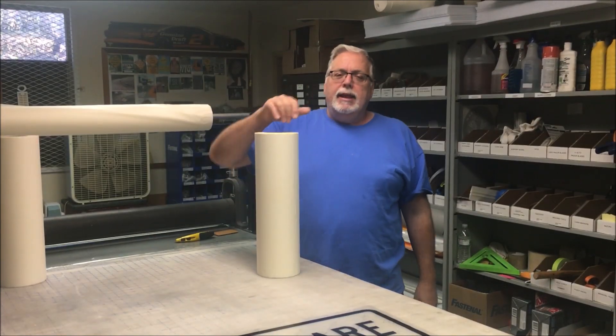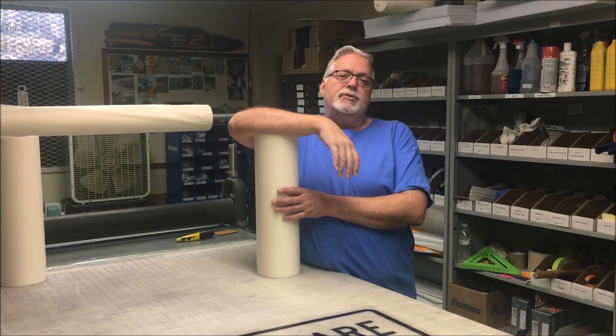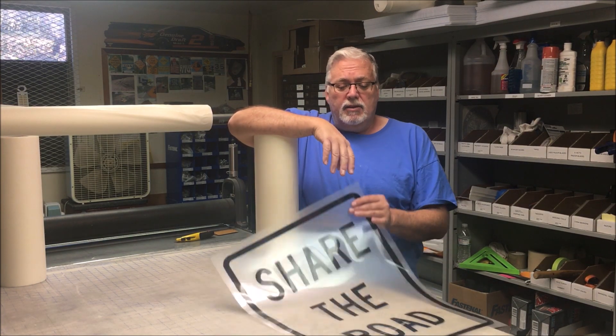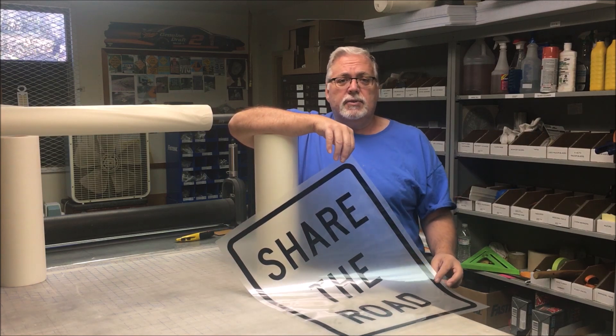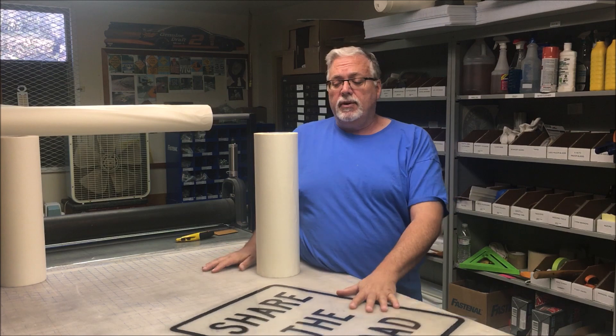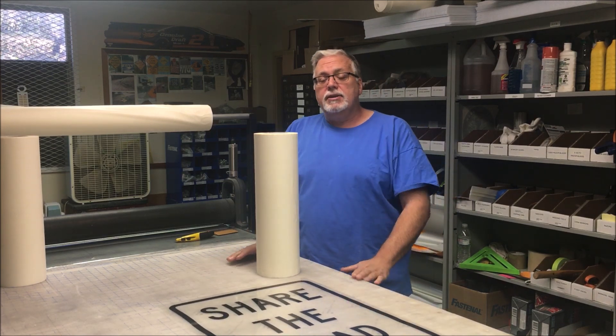Hello everybody, welcome to this exciting episode of Bob the Sci-Man. Today we're going to have another little tip on transfer tape application — various ways to apply transfer tape. I've shown a couple of videos on some various ways that I do it. Here's just another way. I'm going to do this share the road sign for you and show you my new little trick I just learned.